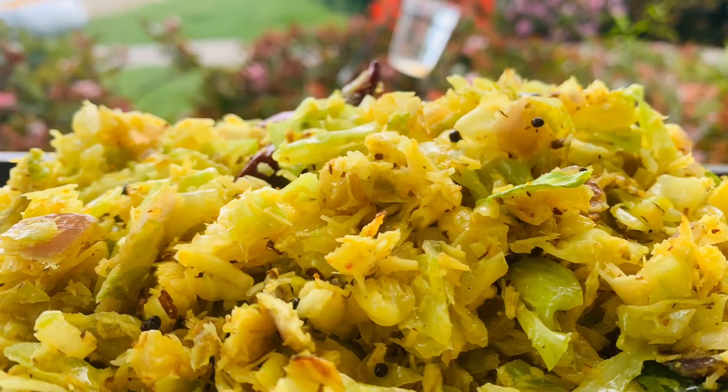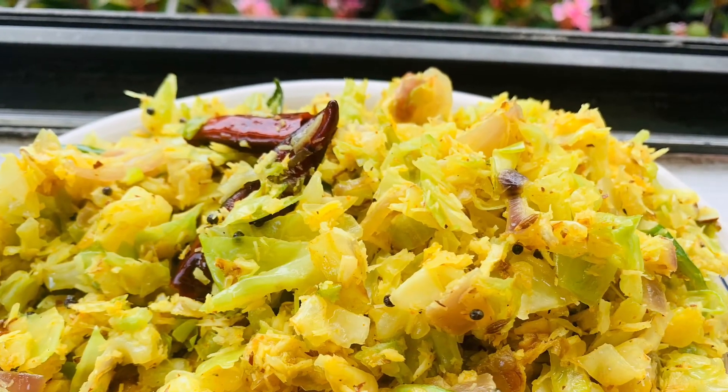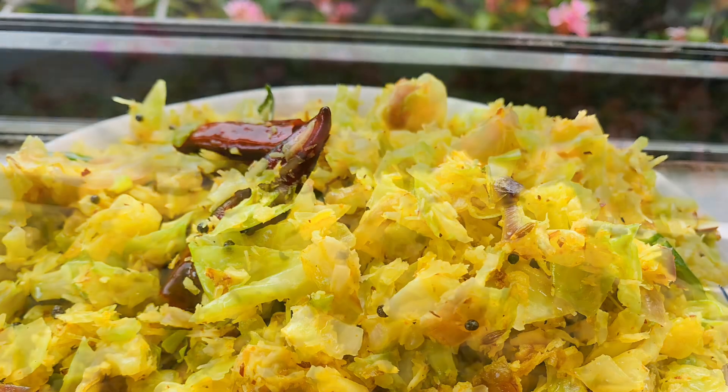Let's take a bowl of cabbage. I will be ready to go to the channel. If you do this, please do subscribe to our channel.